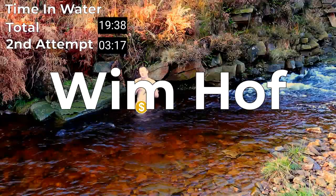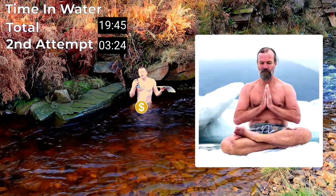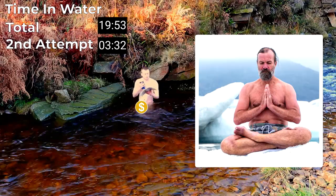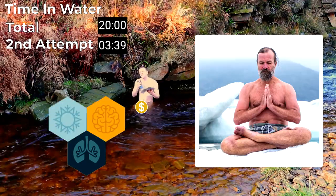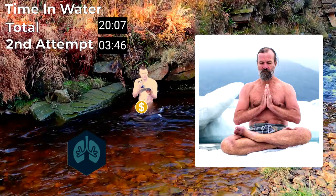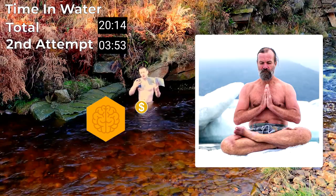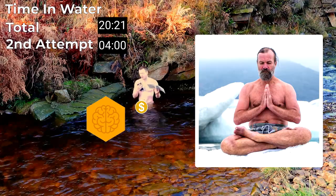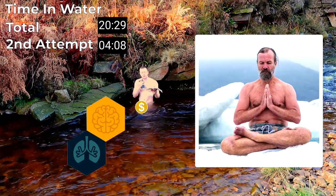Now let's move on to the Wim Hof method. The Wim Hof method was developed by Wim Hof and has three pillars. One part is breathing, one part is commitment, and the third part is cold immersion. I think that breathing exercises are very, very beneficial — there are lots of studies showing hugely positive effects. The same goes for commitment, which in their methodology means committing to doing it — the meditative practice of coping with and working through the fact that it's cold. I really think those two things are incredibly beneficial if you can incorporate them into your life.